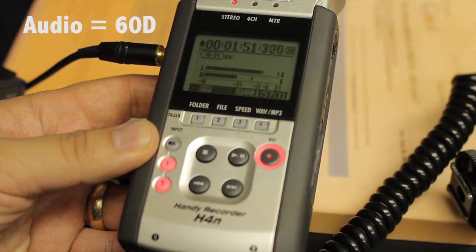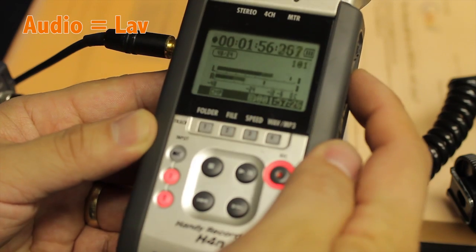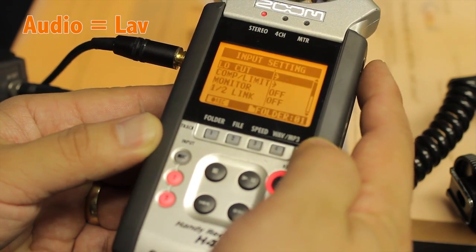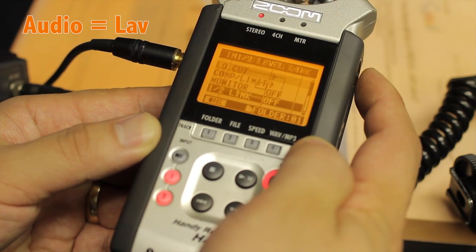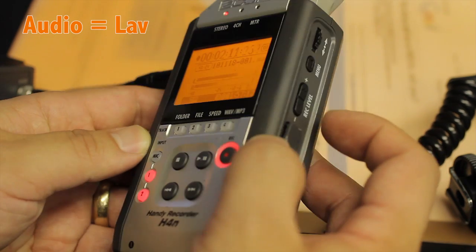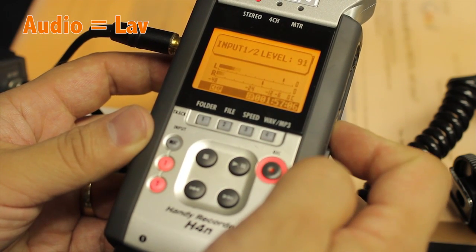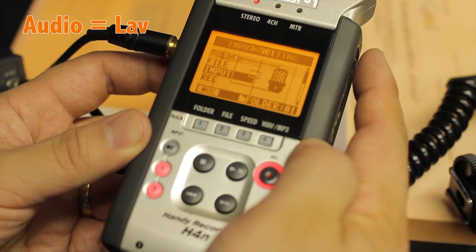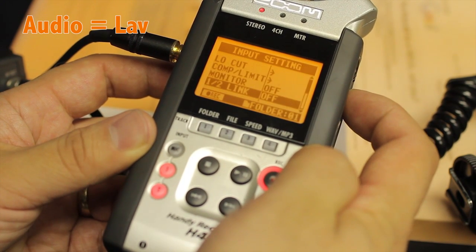After you upload your firmware update, you can do this while you're recording. Go to Menu, then Input, and there's a new menu called '1 to Link.' If it's on, it works the same as before — controlling the level moves both channels up and down together. Go to Menu, Input, '1 to Link,' and if you turn it off, you can individually control the volume.